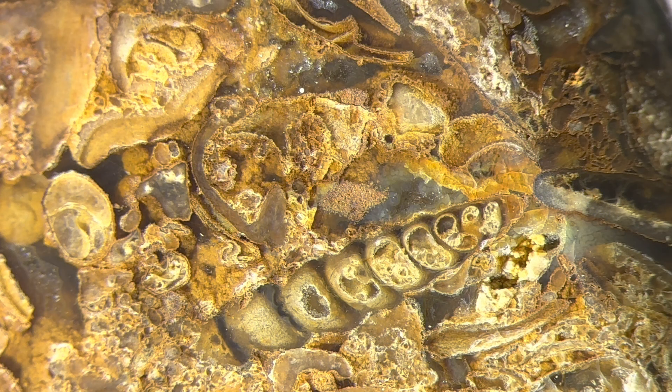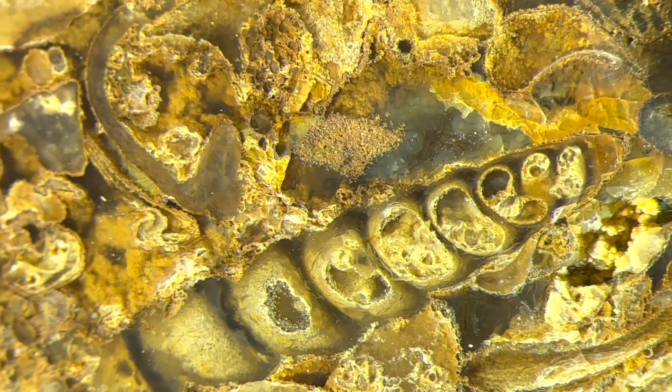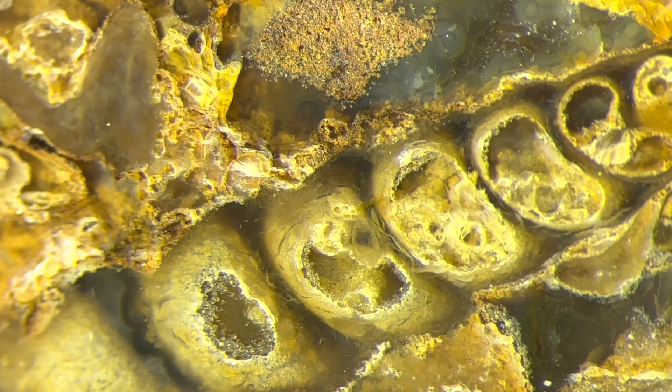Now this little Turretella is really cool because you can see when I cut this rock on the saw how I just started to slice into this shell. Watch this as I zoom in. See the angle at which I was cutting started eating into this little shell.